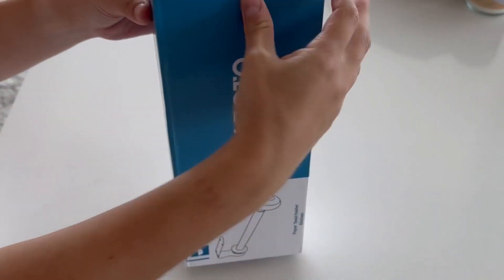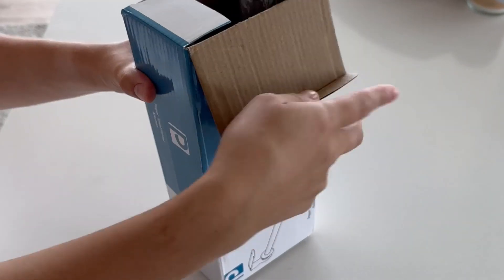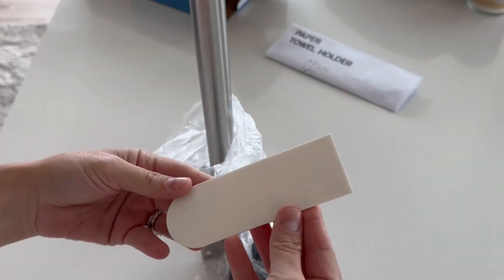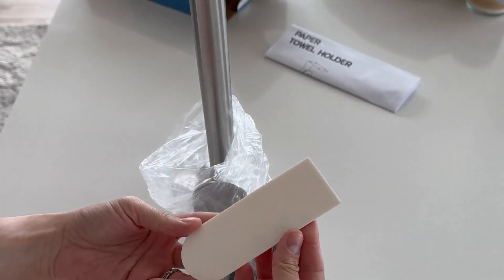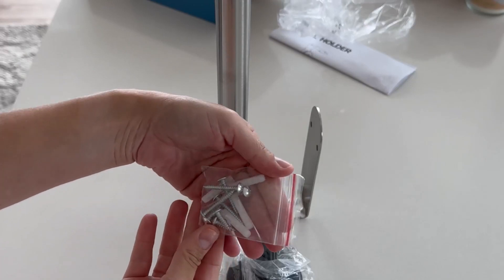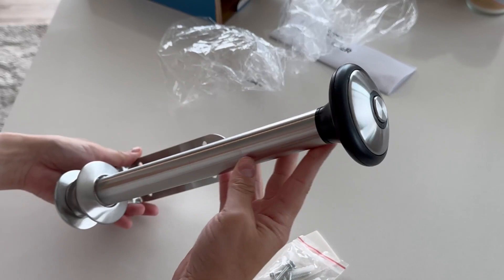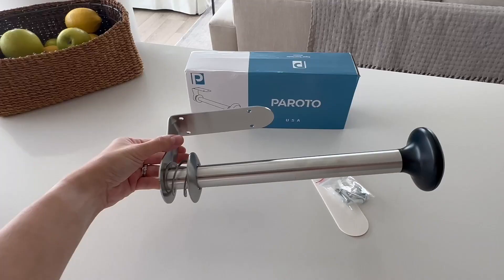The Perotto paper towel holder is a kitchen must-have. The packaging comes with everything you need to install it. You can install it with a double-sided adhesive or you can screw it into place — it's up to you. The look and design of this paper towel holder is sleek and modern and it will go with any kitchen design.